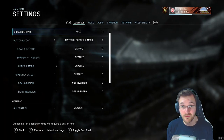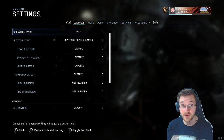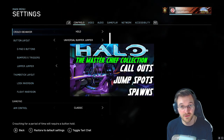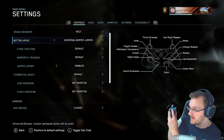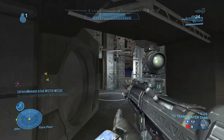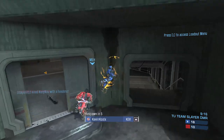Now when it comes to stick layout and button layout: for crouch behavior I like to play on hold. It's a little bit smoother and more fluid, and it helps you out with different kinds of jumps as well. If you want to see different jump techniques, check out my map tutorials. I play on universal bumper jumper, which means you're jumping with your left bumper, meleeing with your right bumper, and zooming in with the right stick. Reload is B, and X uses equipment — so that's sprinting when you're playing Halo Reach.